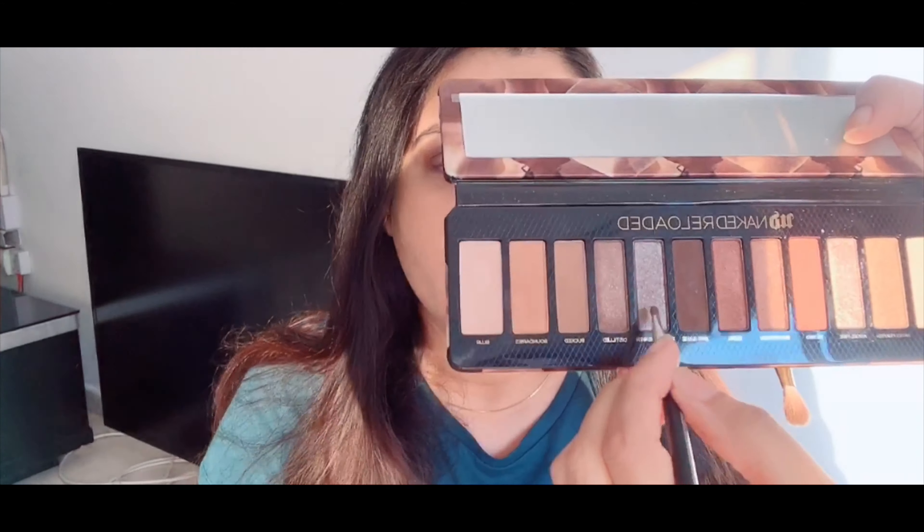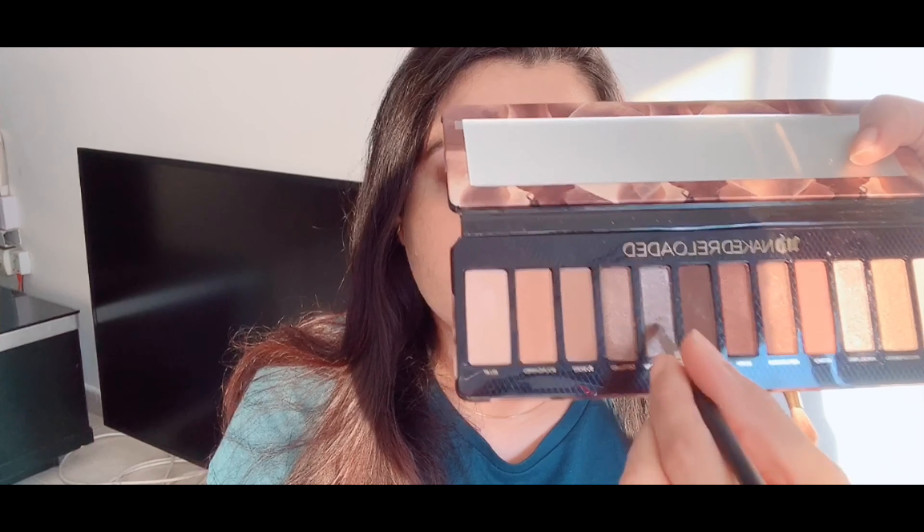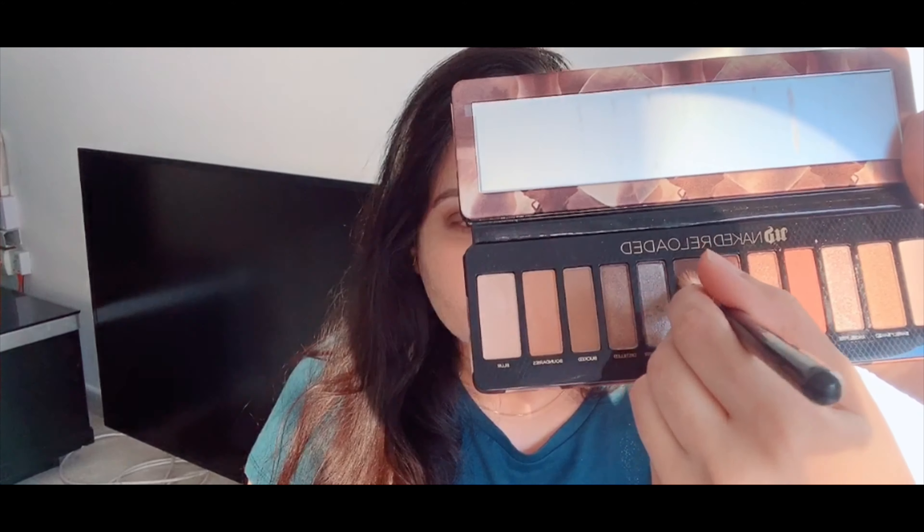So the eyes are done and now she is going to use the same color under the eye. Now she is going to use this color. I'm going to use this pencil from Saeed Gani — same for the other eye also — and I'm going to use the same pencil on my waterline also.